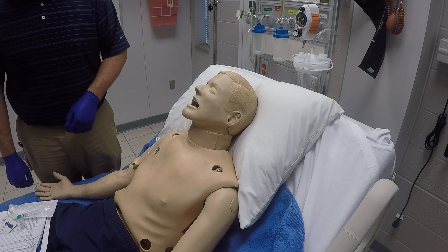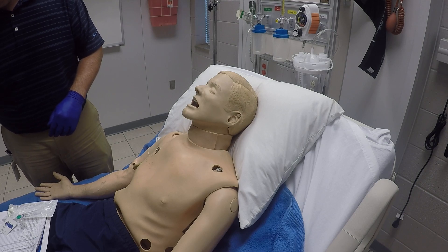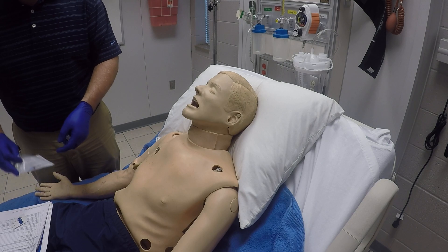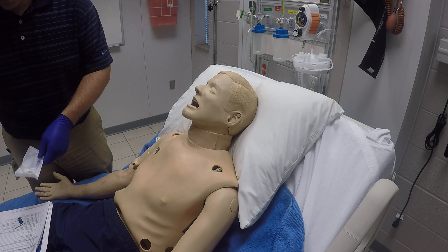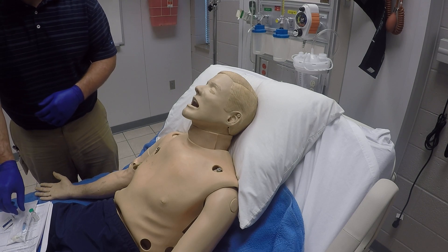This is intranasal medication administration. First thing we want to do is check all of our equipment and make sure we have the right medication we're going to give. We have an appropriate syringe with a needle for drawing it up, and also a mucosal atomizer device. We have a sharps container by our side, an alcohol swab, and some sterile gauze in case we need it.